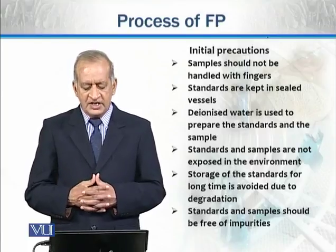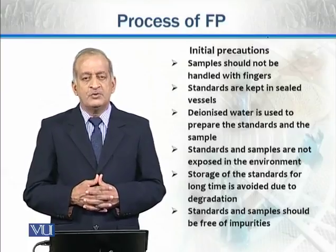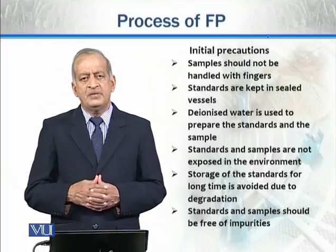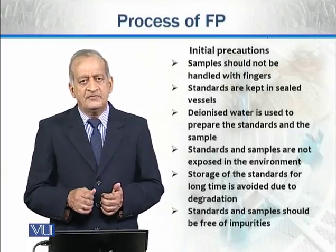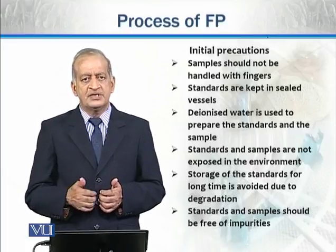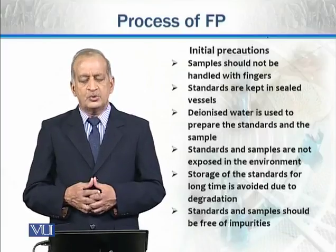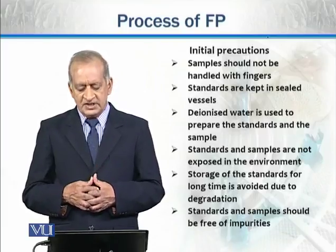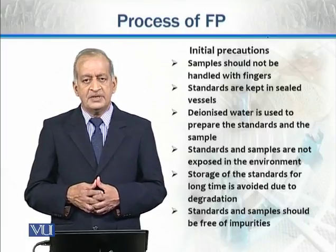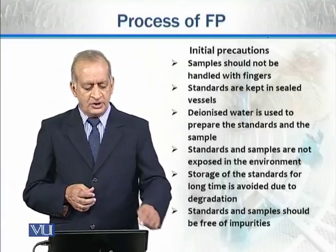Storage of the standards for a long time is avoided due to degradation. If you store them, the salts and different elements can degrade, and when they degrade the concentration would change significantly. So we don't store them for a long time. Standards and samples should also be free of any kind of impurities.